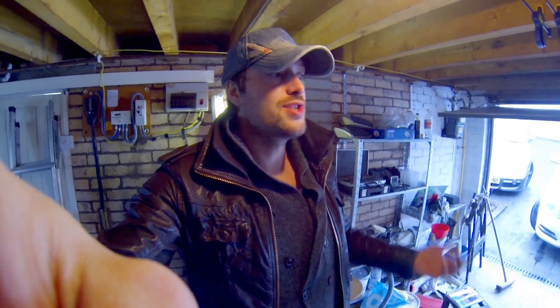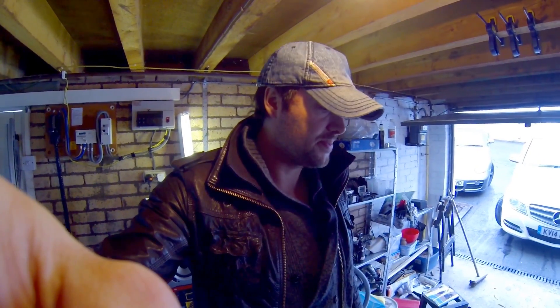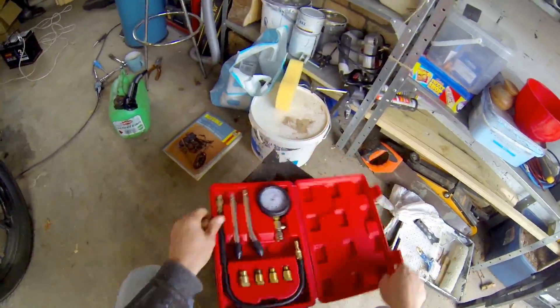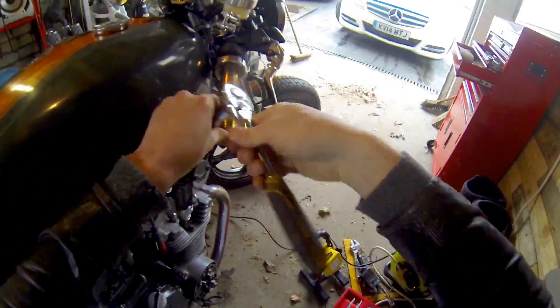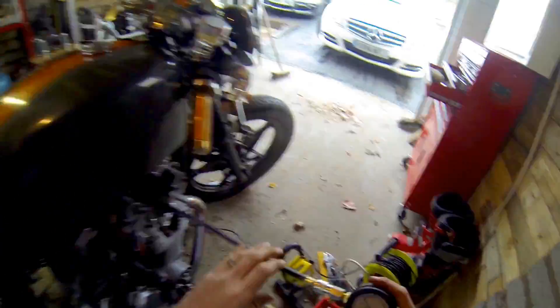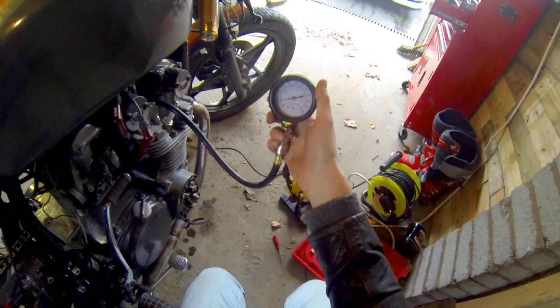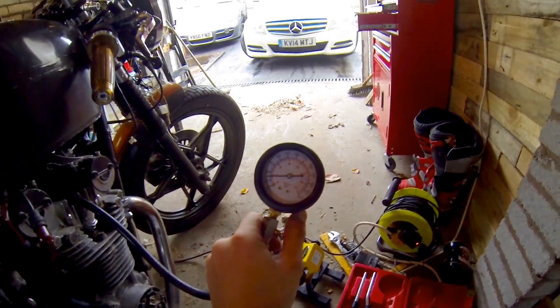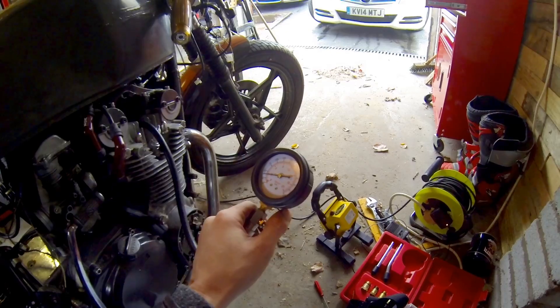So cylinder number three not firing - the first thing I can check is the compression pressure. I've checked that before but I might as well double check it. Anything could have happened since then - could be a broken piston, cracked piston, or cracked piston ring. So let's check the pressure. You can see that's just reading under three there - that's the same as the others. Pressure's fine.